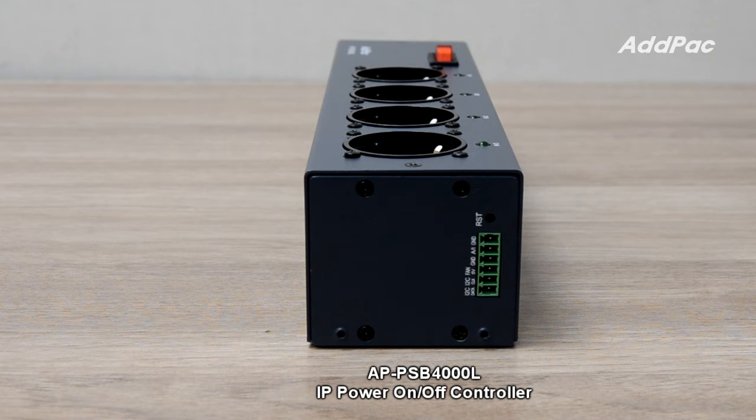APPSV 4000L is designed to be applied in various environments by supporting an I2C interface, fan control interface, and alarm interface on the rear part.